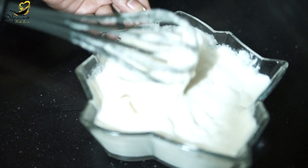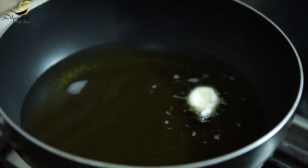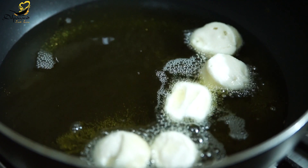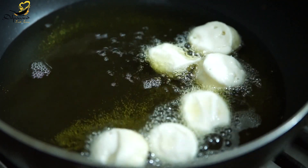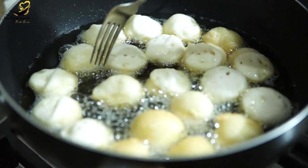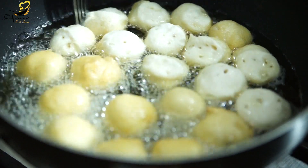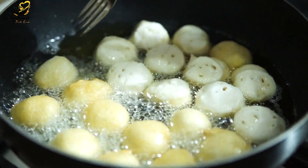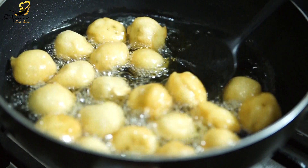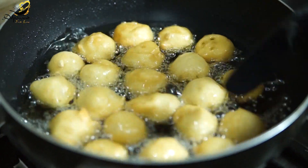Now let's go to the frying step. I am going to heat the pan on a lower medium flame and add small balls of the batter. Now I am going to flip them to the other side. They are almost done from this side — we will cook both sides. Look how fluffy they are! A very easy recipe for Ramzan. Let's fry until we get a golden brownish color.